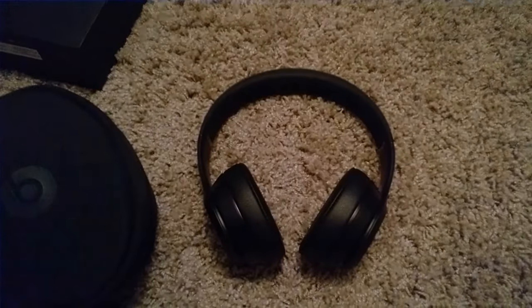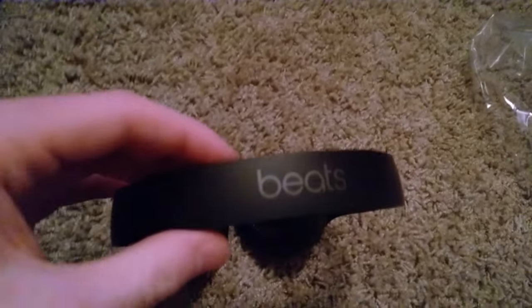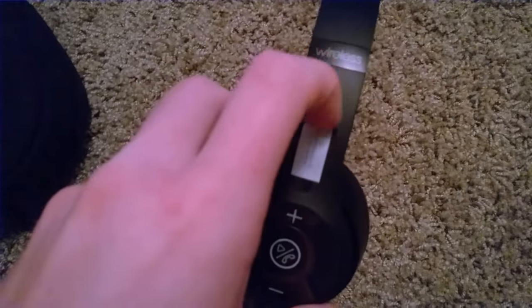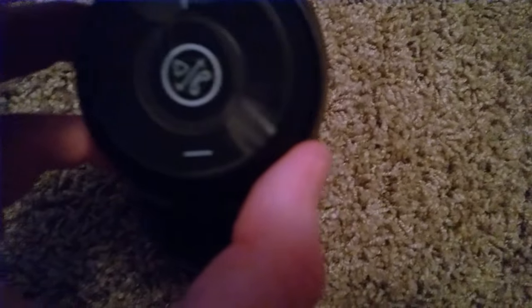Now let's go ahead and get to the headphones. Here are your headphones — looking pretty snazzy. Got the two little ear cups on the side, got little Beats logo on top. Pretty cool. It says Solo 3 Wireless. Official. Going to take these little tags off. You got your volume up and down, play, and call buttons. I'll show you the stickers — going to pause the video and take those off.